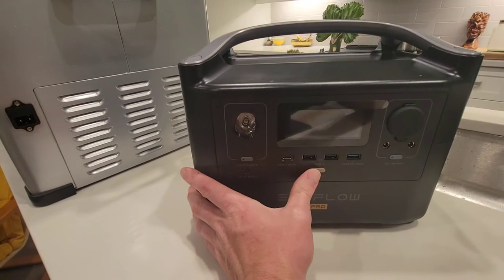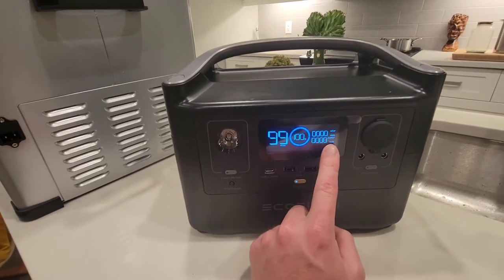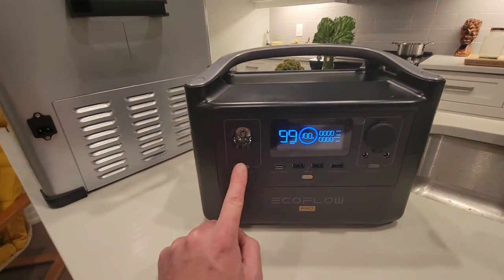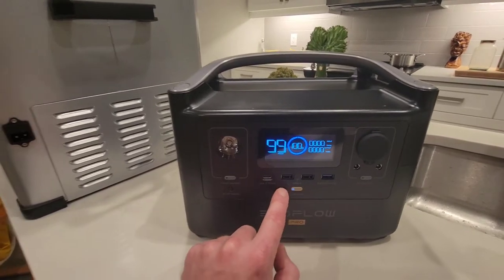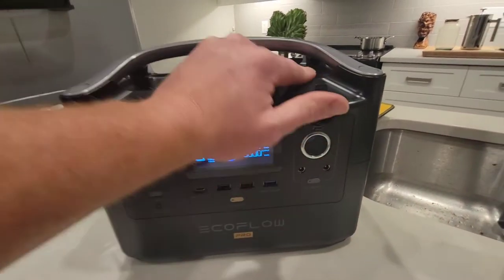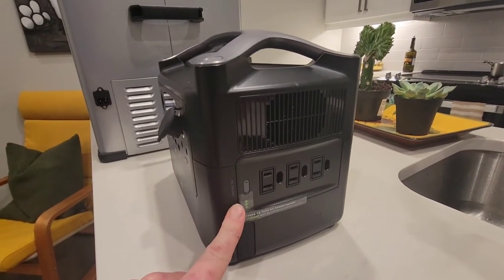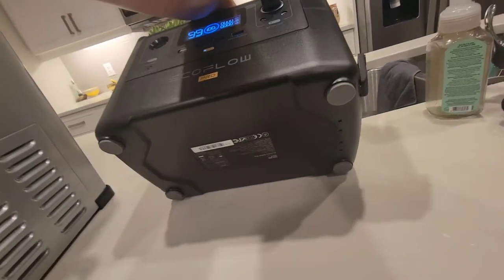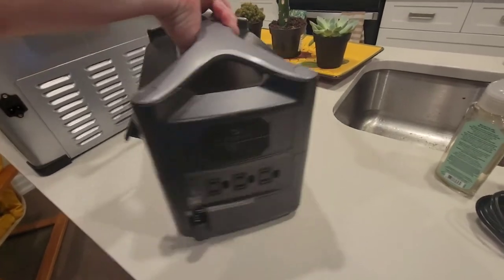Moving on to the EcoFlow — it's a pretty cool little thing. I charged it before this so we're at 100%. It's got a little display for input and output showing how much power is being drawn. There's a light with variable settings including an SOS marker. There's a USB-C port with 100W out, a couple of other USBs, a fast charge, and a standard DC car outlet which is what we'll be using. On the side there's an inverter button with three AC outlets, plus an expansion port — you can add an additional battery pack if this isn't enough juice.